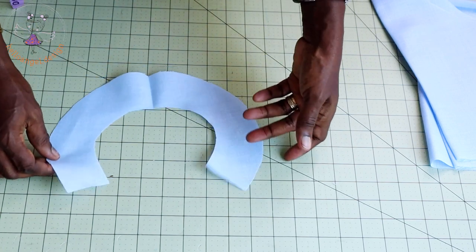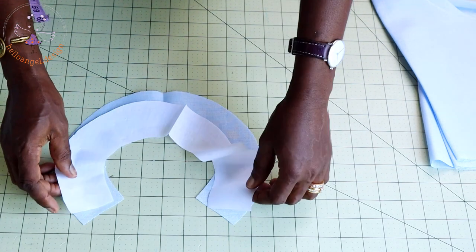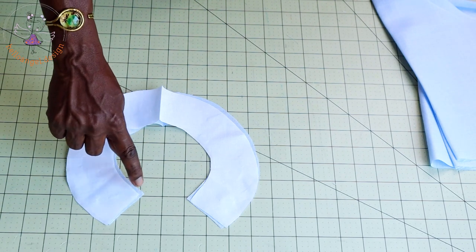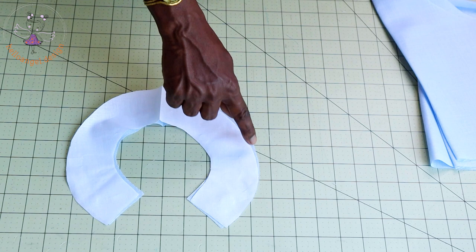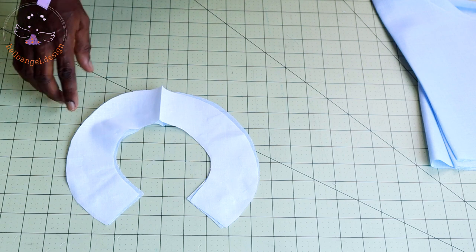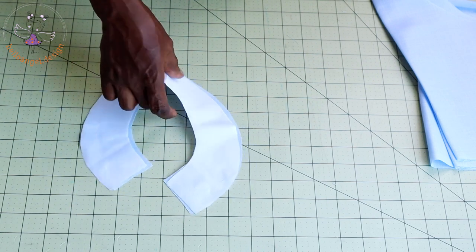Take your collar, open it, and then take your lining. Place it on top and put them together. Take it to your sewing machine and stitch the center back all the way around, then come back and stitch the other side of the center back. Once done, remember to clip around the curved edge, turn it inside out, take it to an ironing board, and give it a good press.